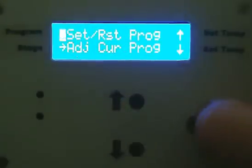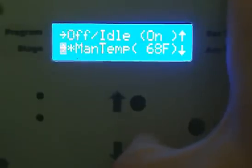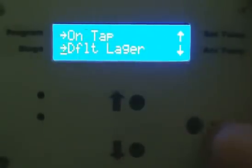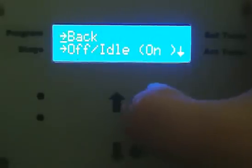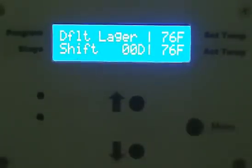We'll go up to 'set and reset a program,' scroll down, and I want to go to — it shows the manual temperature now. I'll set it on 'default logger,' which is a program I've stored in here. Hit the menu button to select it — the asterisk there shows that it's selected. Go back and exit out of it. And it shows now that the current program is 'default logger.'